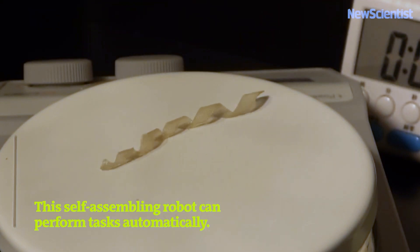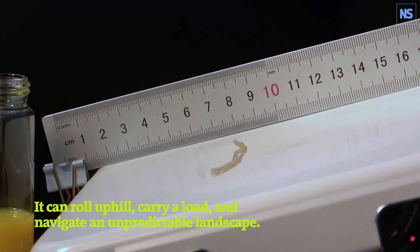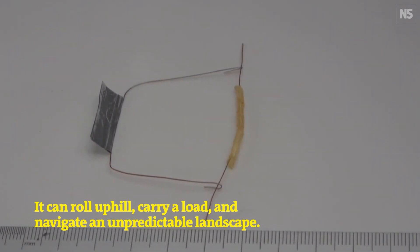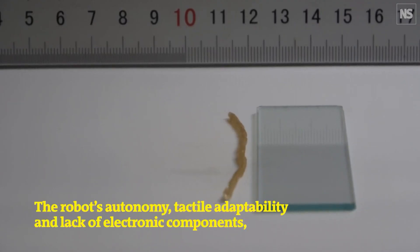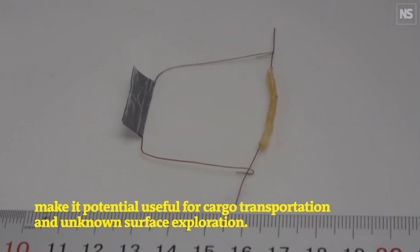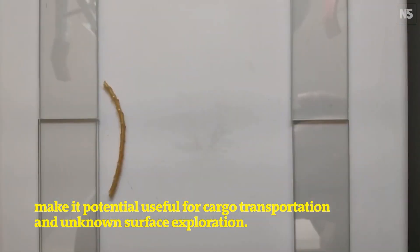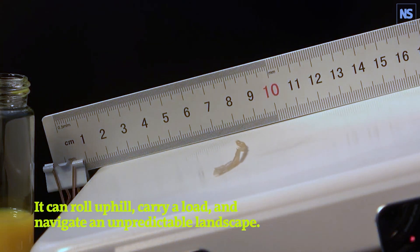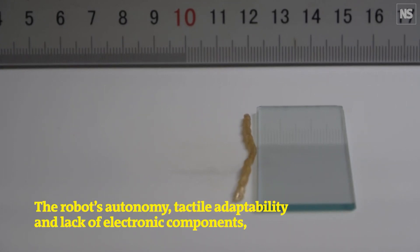Researchers at Tianjin University have developed a 4D printed robot that can change shape on its own and then carry heavy loads up inclines. It was created by 3D printing a lattice of liquid crystal elastomers, but it's considered 4D printing because it can roll up on its own as the final step of its manufacturing. The robot responds to heat by changing its shape, which allows it to roll itself up inclines and wrap its body around a load that it can carry with it. This sort of falls into that rift between creepy and cool, but sometimes the technologies you don't see the immediate applications for have the most exciting futures.